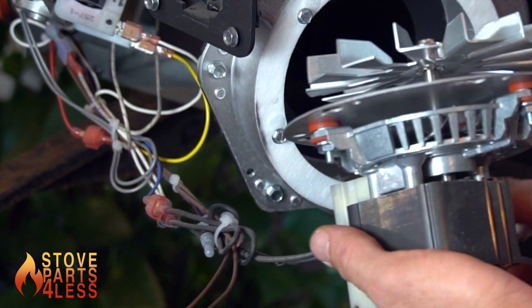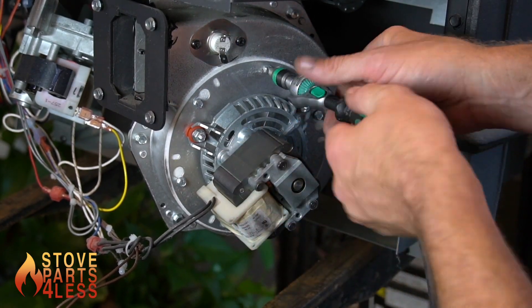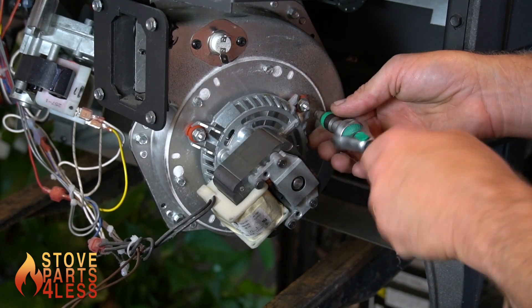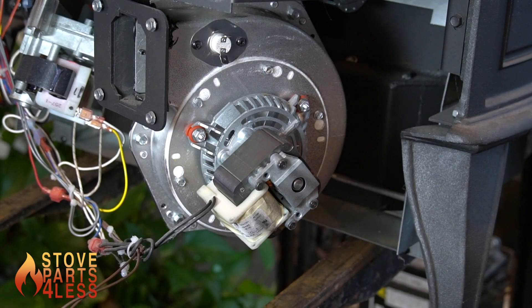Locate the wires for the motor. The blue and the white will be how you disconnect and reconnect the motor. Put in your new motor and then slightly tighten up all of the screws so that it's snug. Put your panels back on and we're done.